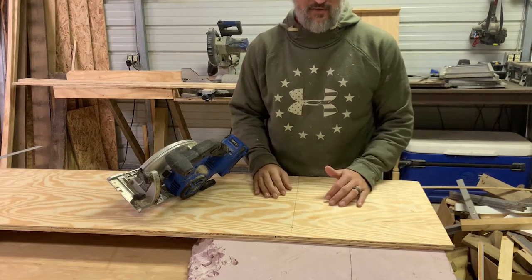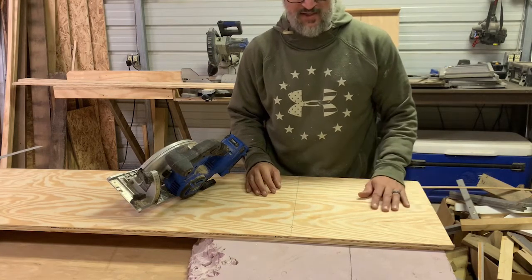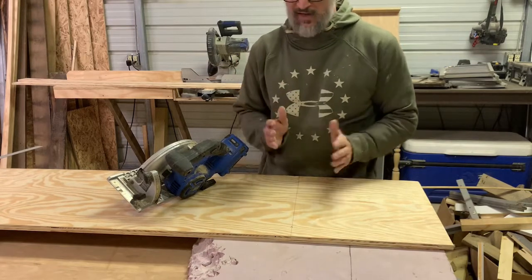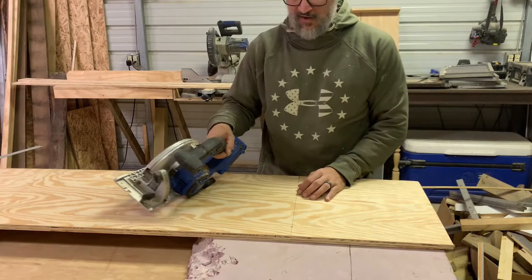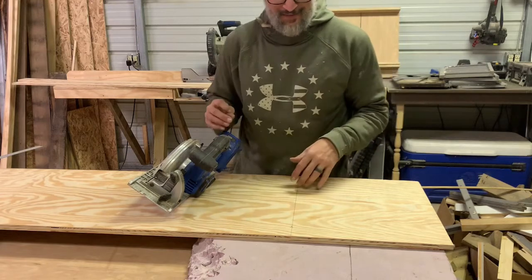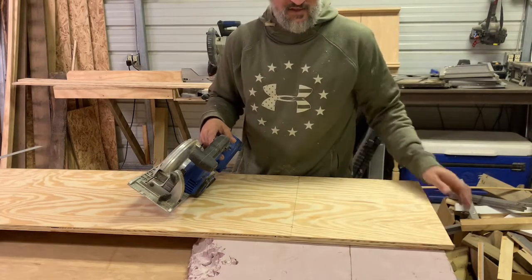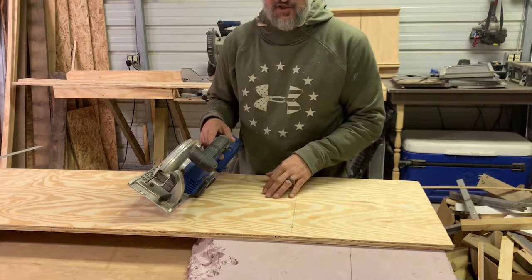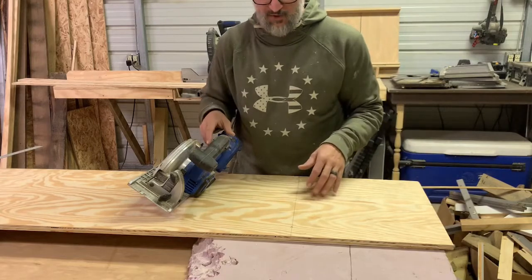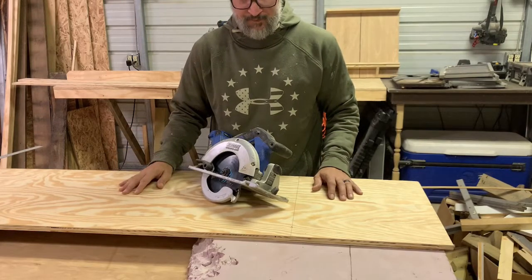Unfortunately I don't yet have a track saw, though I plan to build or buy one in the future if I can find one at a decent price. For these rip cuts across the grain of the plywood, it's too difficult and unsafe to do on a table saw by myself, so I'm just going to cut it with a circular saw. A helpful tip: I've got this two-inch thick foam dog-chewed insulation that I saved so I can saw right into it without hurting anything. I'm going to cut the top piece and then the bottom piece and start assembling.